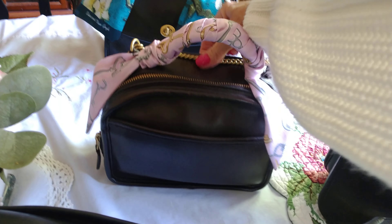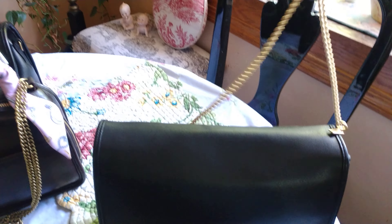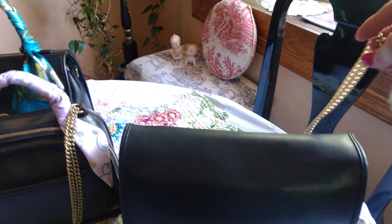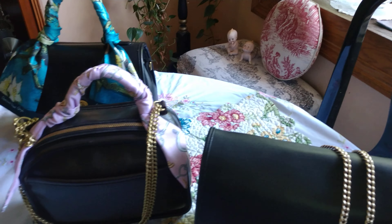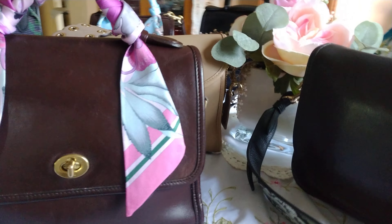You can even double up the chain on your bags. With the convertible, you can wear it long or double it up as a shoulder bag. I just wanted to make a video to show you how you can personalize your bags to make them look like one of a kind.